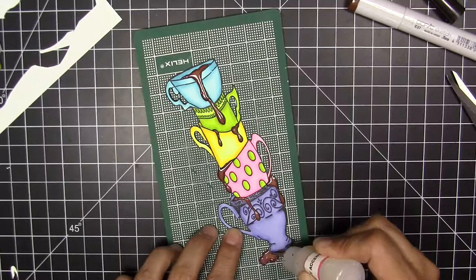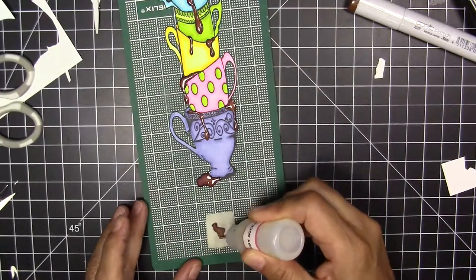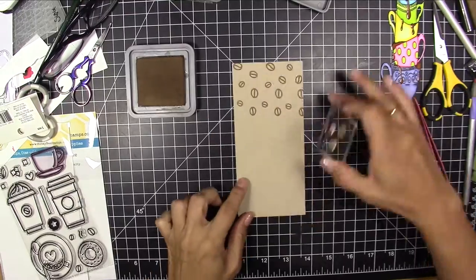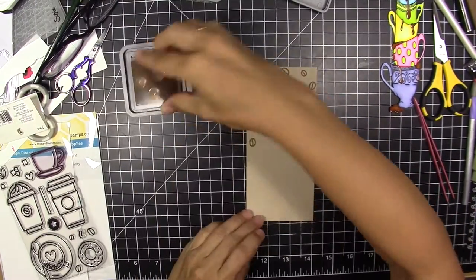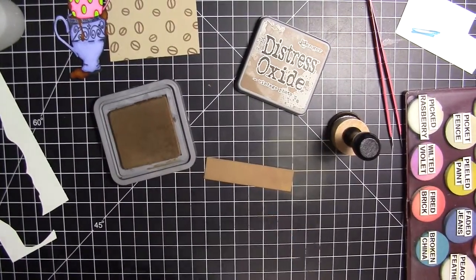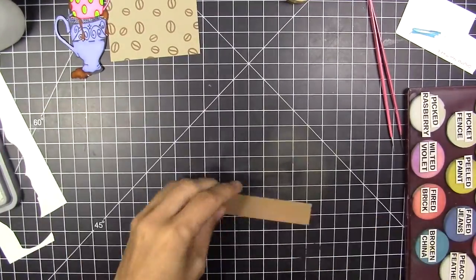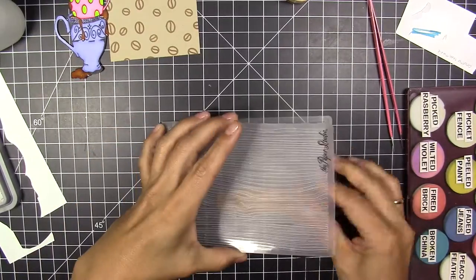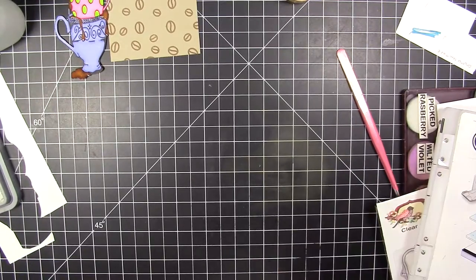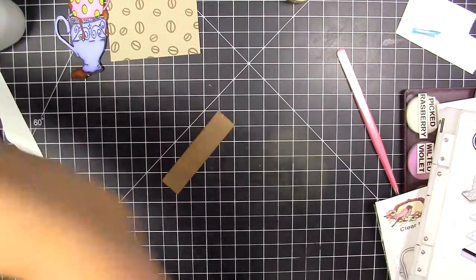Here I'm adding glossy accents to the dripping coffee in the cups. While I'm waiting for that to dry, I'm going to grab craft paper and stamp it with coffee beans. I'm also going to grab a piece, color it with Vintage Photo Distress Oxide, then grab an embossing folder and emboss a wood grain texture.